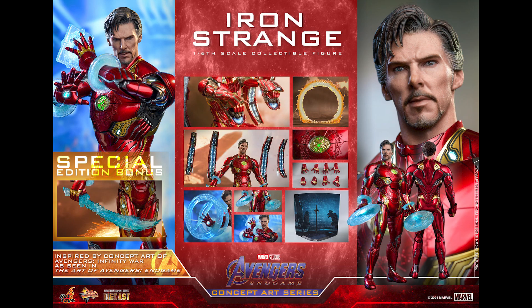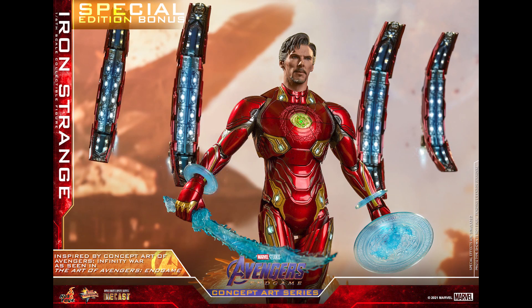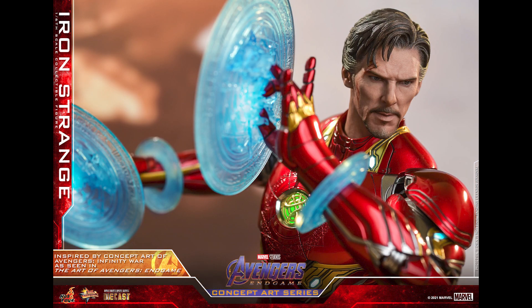If you have a Mark 50 and a Doctor Strange, you might be able to try something like this yourself — I haven't tried it yet but maybe it is possible. I do have all those pieces as well, so maybe.